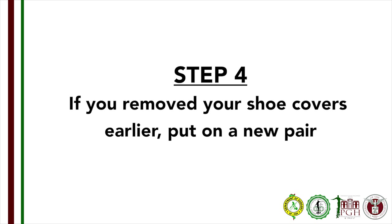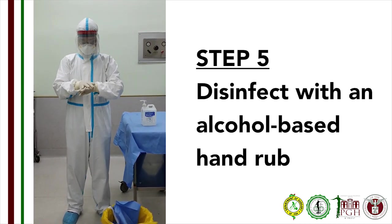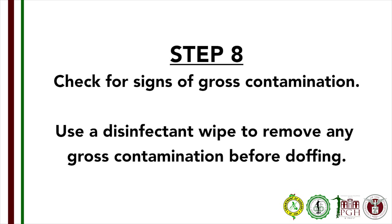Step 4: If you removed your booties earlier, put on a new pair of booties. Step 5: Disinfect your hand with an alcohol-based disinfectant. Step 6: Exit the OR suite. Step 7: Give the signal to enter the doffing area. Step 8: Check for signs of gross contamination of your PPE. If there is gross contamination, disinfect using an EPA-designated disinfectant wipe.